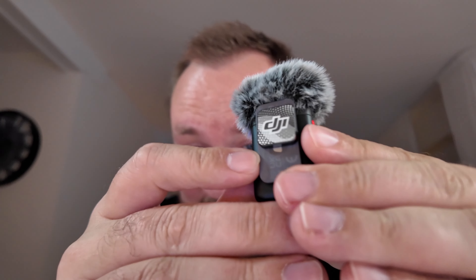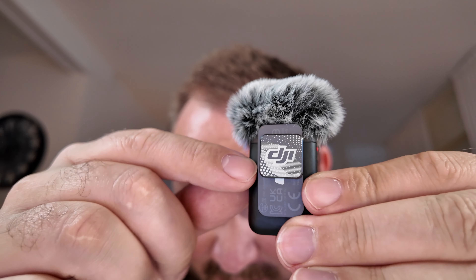By the way, they still have the magnetic clampy things. This one is a little thicker and a little easier to grip off. If you have the Mic 1 and 2, don't get them close — they're really hard to separate. Anyway, if you like this video, leave it a like, subscribe to the channel. I'll see you next time. Goodbye.